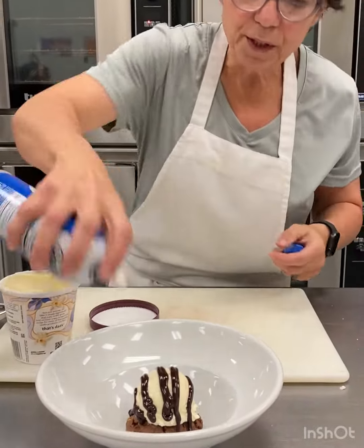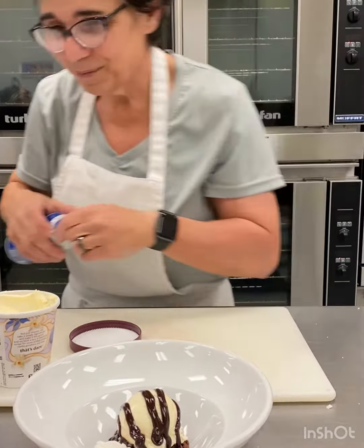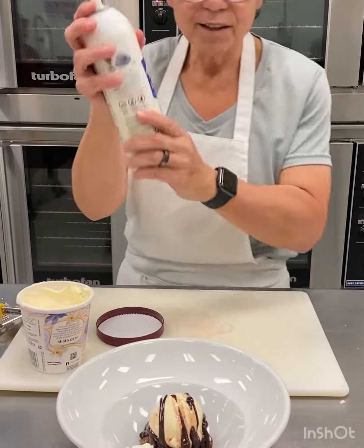Do a little bit of whipped cream — oh, I'm out. I'll get right back. My new one doesn't want to open, but that's okay. We go with the flow around here.